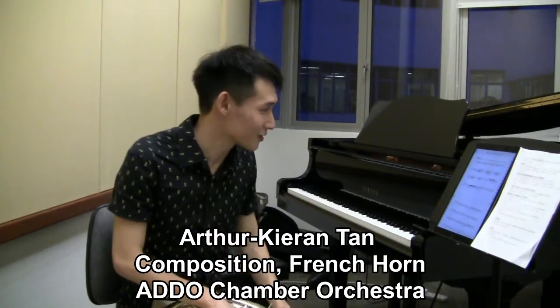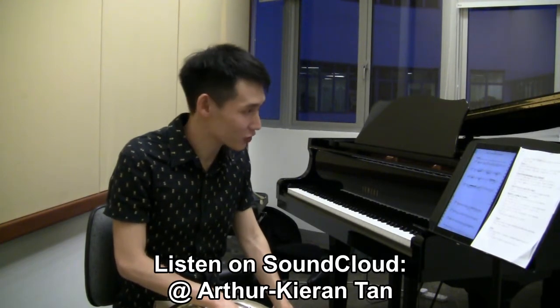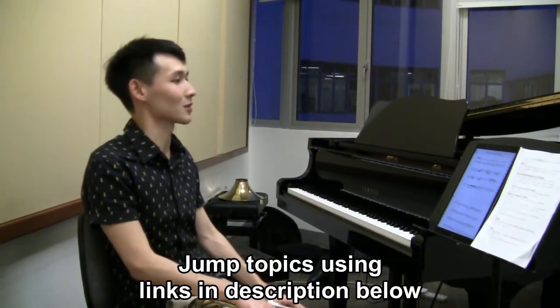My name is Arthur Kieran Tan. I'm a composer-horn player with the Addo Chamber Orchestra as well as an undergraduate composer-horn player with NAFA, the Nanyang Academy of Fine Arts in Singapore.